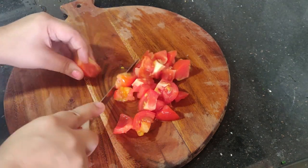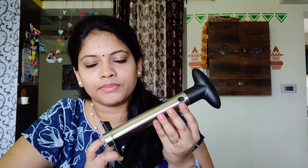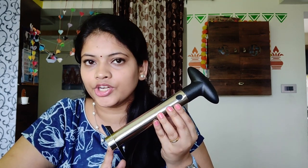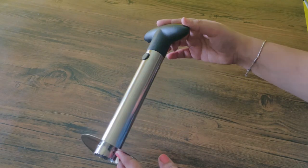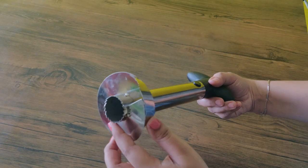So this product is made for 2-in-1 purposes. If you have a black paint, it is detachable. If you have any sharp blades, you will have sharp blades.